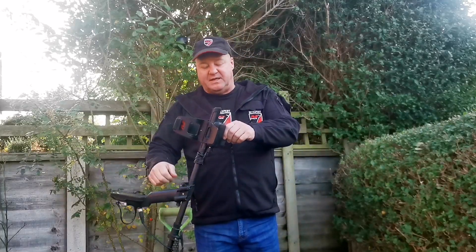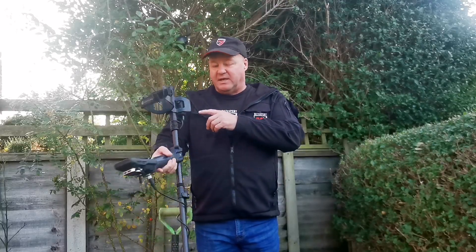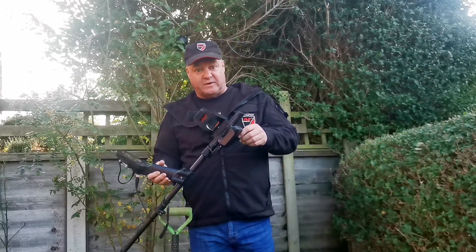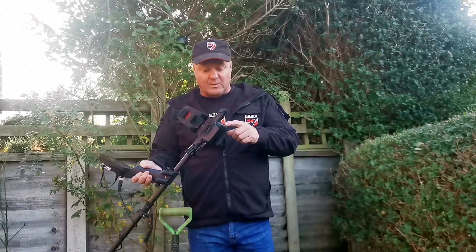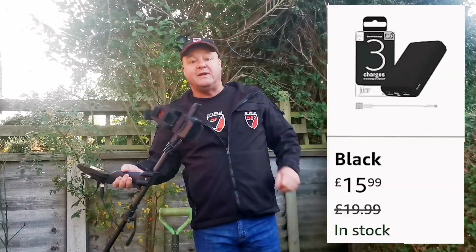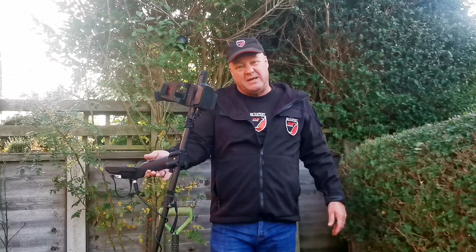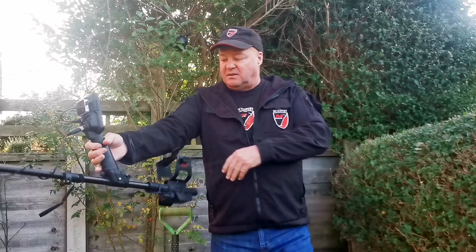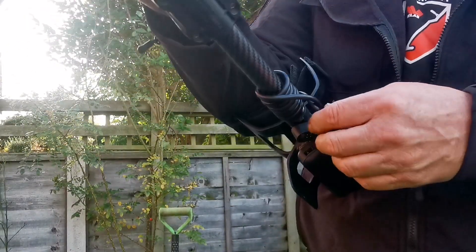Buy a small size power bank — this one is small but powerful, it's 10,000mAh. It's called the Juice, and you can get it in Sainsbury's for £19.99, on Amazon for £15.99, or cheaper if you have a good search. You can get them on eBay, get them everywhere.